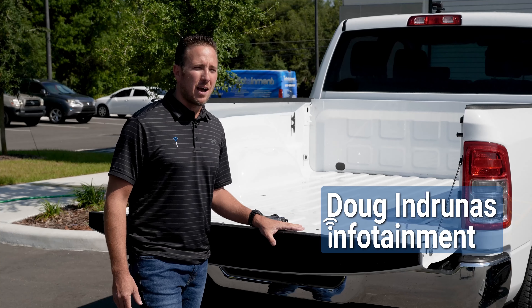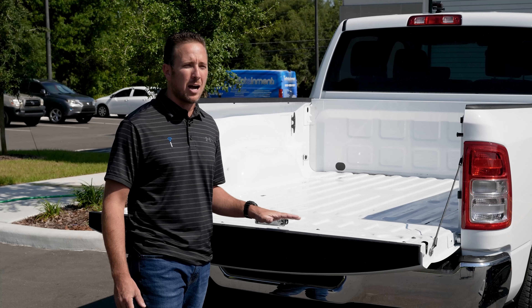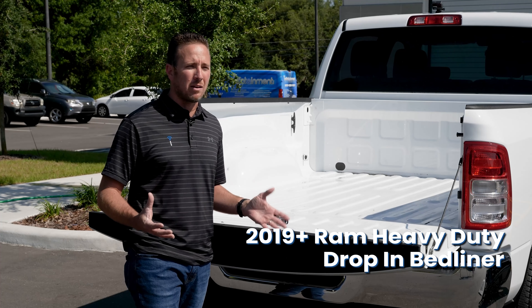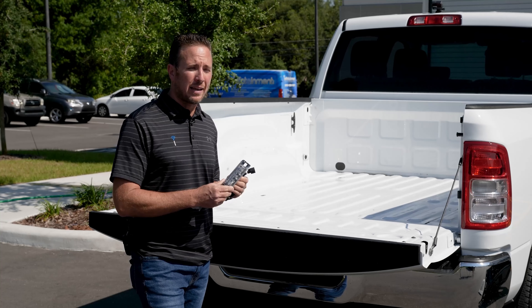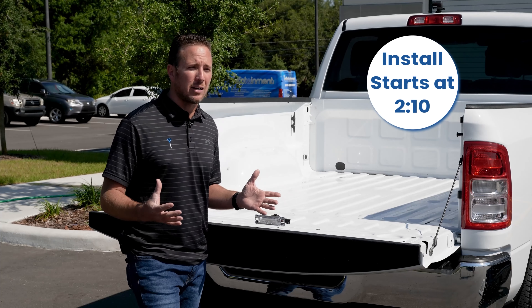Hey guys, my name is Doug with infotainment.com. Today we're working on the new body Ram truck, 2019 and up. Today we're going to talk about bed liners. Now traditionally we don't deal with bed liners, but we do deal with LED bed lighting, which is an awesome plug-and-play kit that we carry at infotainment.com. So we figured, what the heck, we'll talk a little bit about bed liners.